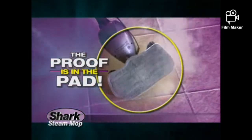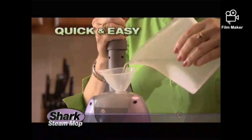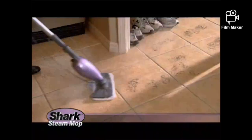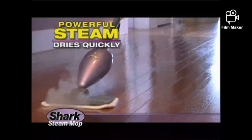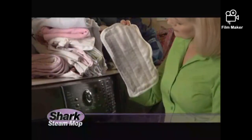The proof is in the pad. The Shark Steam Mop is a thousand times easier to use than filling a bucket. Simply fill it with water, plug it in, and 30 seconds later you're ready to go. It cuts through the worst grime like magic. The powerful steam evaporates immediately, so your floors dry almost instantly. When you're done, germs are dead, and the dirt is locked in the pad.